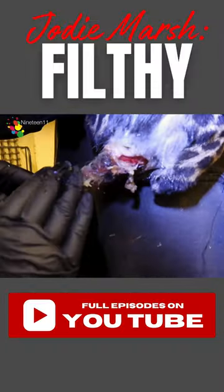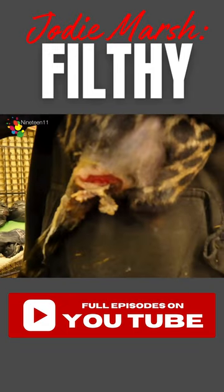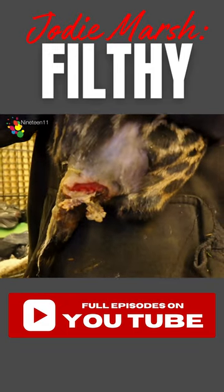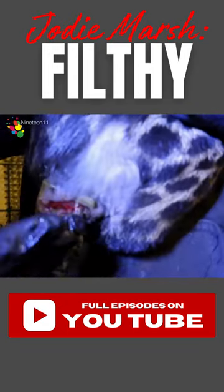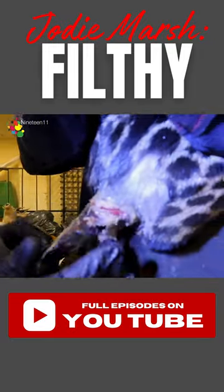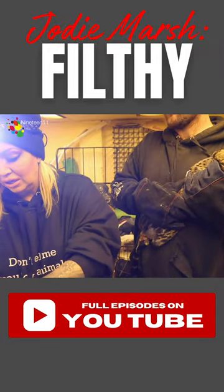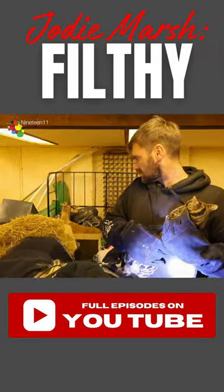This is Manuka honey. This helps the healing process — it also helps to extract bacteria. What it does is pull all the dead tissue and bacteria out, so you put loads of this on and that will help with the healing process.